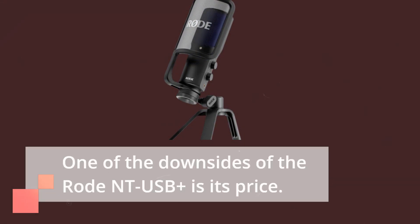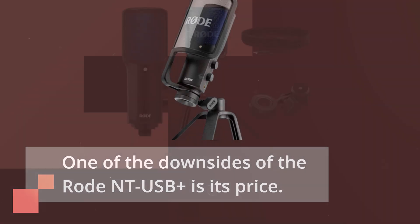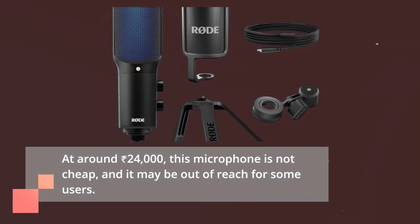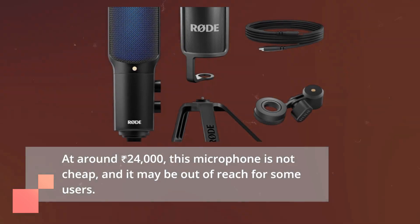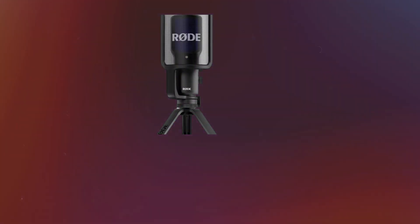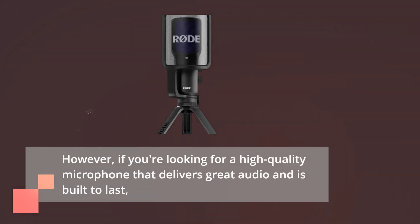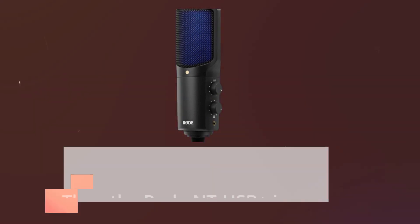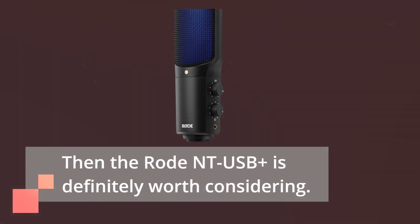One of the downsides of the RODE NT-USB Plus is its price. At around 24,000 rupees, this microphone is not cheap, and it may be out of reach for some users. However, if you're looking for a high-quality microphone that delivers great audio and is built to last, then the RODE NT-USB Plus is definitely worth considering.